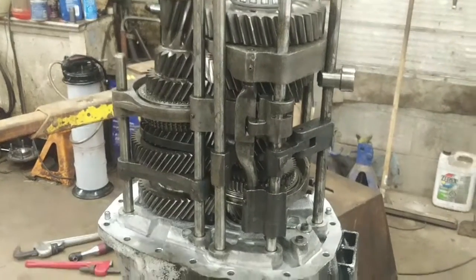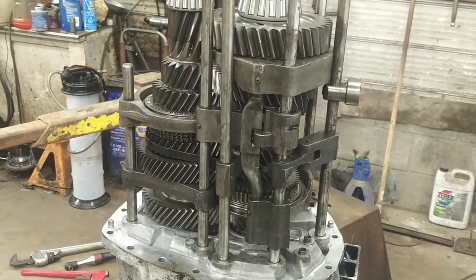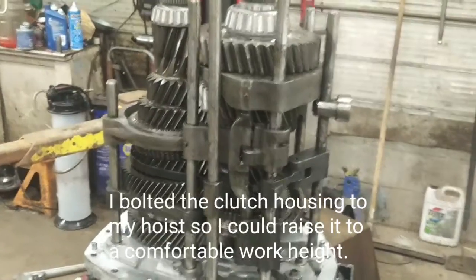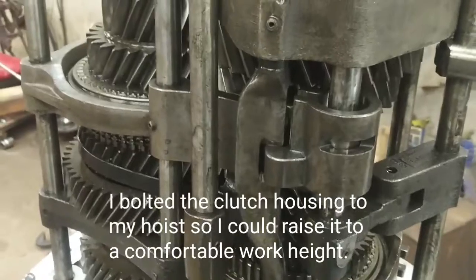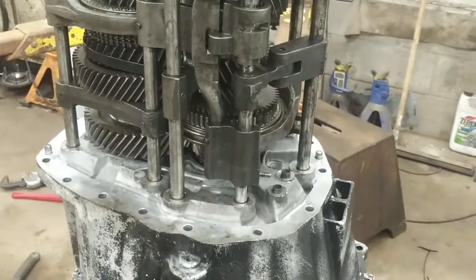I'm having some difficulty lining up all these shift rails getting this shifter assembly together — there are six shift shafts all interconnected and they've got to be timed in correctly. It's close to where it's supposed to be but still not right. I'm going to call it quits for tonight and come back tomorrow.